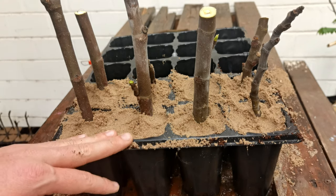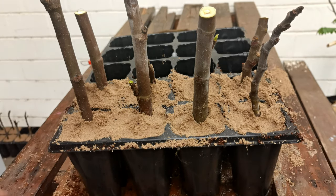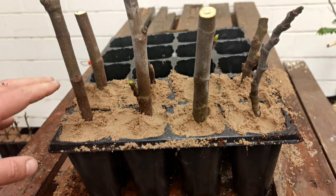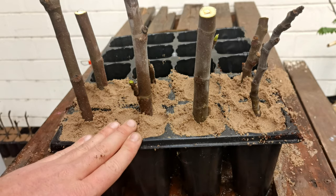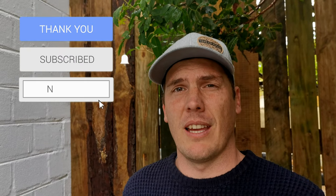So there you have it — from one Kadota fig tree we now have eight cuttings. Pass them on to friends, or sell them if you want. These are going to go into the container and I'll probably do a follow-up video to see how they've progressed. If you have a fig tree and want more, give it a go — super easy and quick, anybody can do it. If you have a variety at a friend's house that you want, ask for a cutting, wrap it in moist newspaper, take it home, stick it in some peat moss, and you're good to go. Thanks for watching — please like, share the knowledge, subscribe, and happy growing!